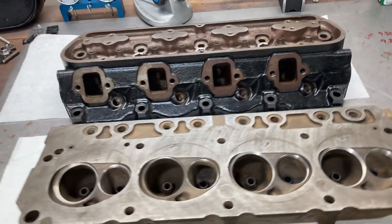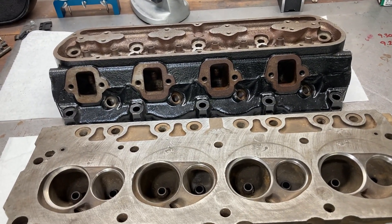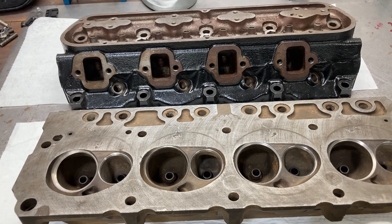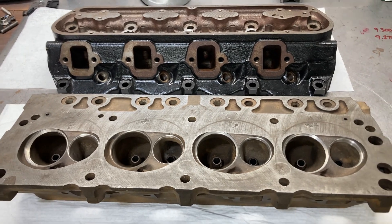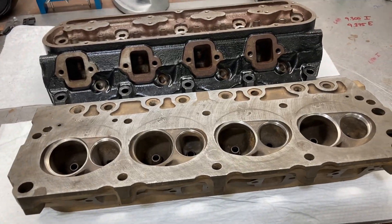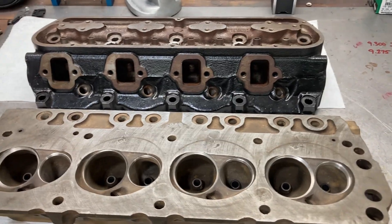Based on what we saw with the little 302 that we did several weeks ago, I have a pretty good feeling it's going to do fairly well, especially with some displacement underneath it. So for this video, we're going to be looking at these heads.